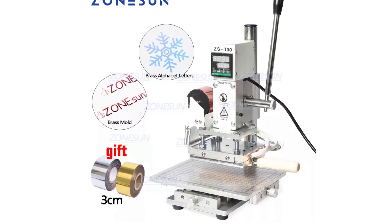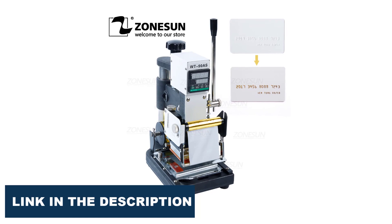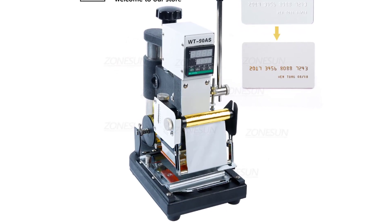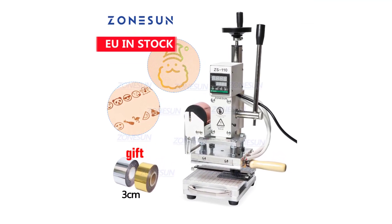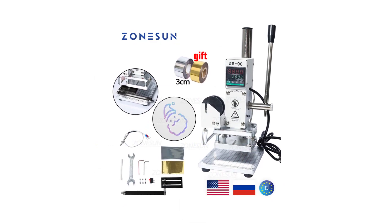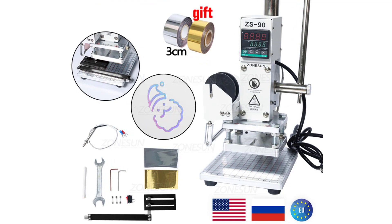With the advent of digital technology, the traditional hot foil stamping process has been revolutionized with the introduction of digital hot foil stamping machines. These machines offer numerous benefits over their analog counterparts, including increased efficiency, precision, and versatility. With the ability to create custom designs and patterns, these machines have become an essential tool for designers, artists, and entrepreneurs looking to add a touch of elegance to their products. In this article, we will be discussing the top 5 digital hot foil stamping machines on the market, based on their features, functionality, and customer reviews. Whether you are a seasoned professional or a beginner, these machines will help you take your hot foil stamping game to the next level.